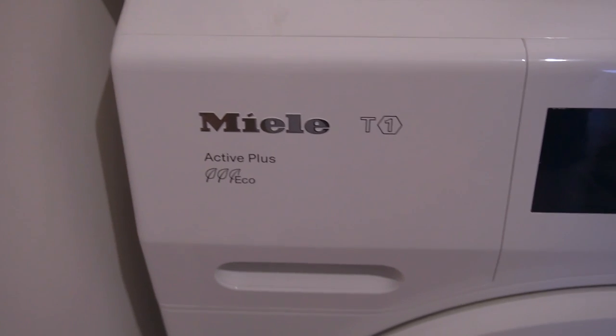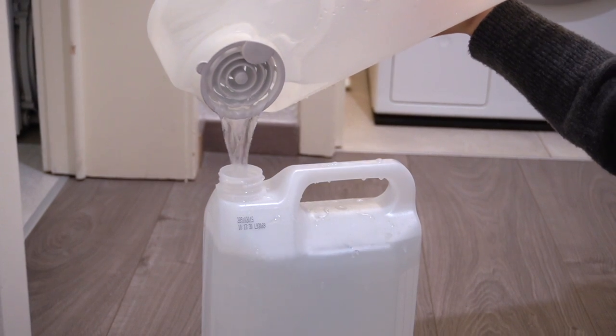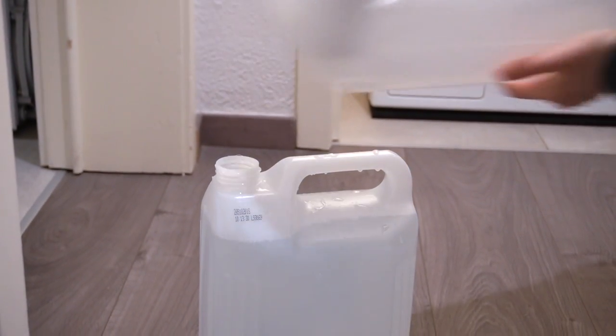Where do you get distilled water from? From your dryer. The water in the water compartment after you dry your clothes is distilled water. So next time you dry your clothes, save the water and use it in your iron.